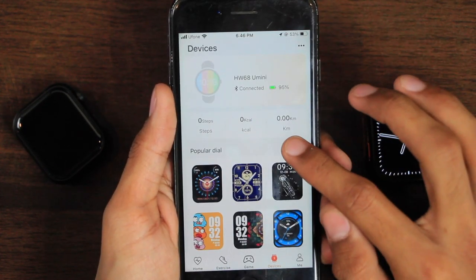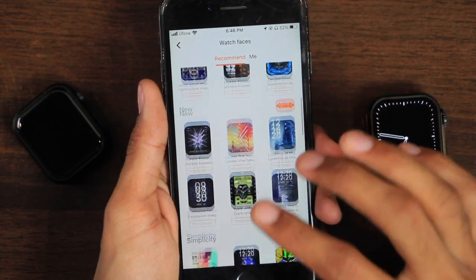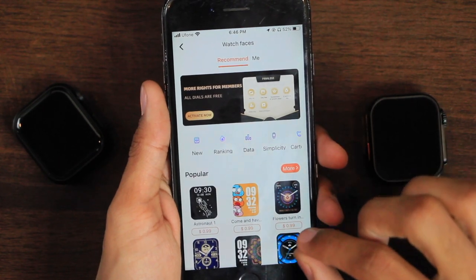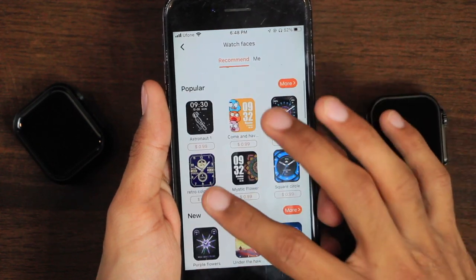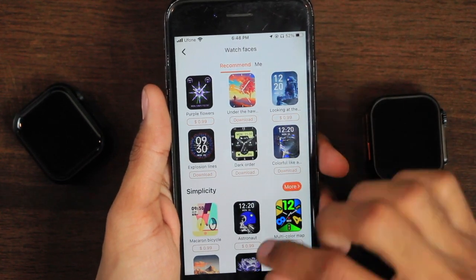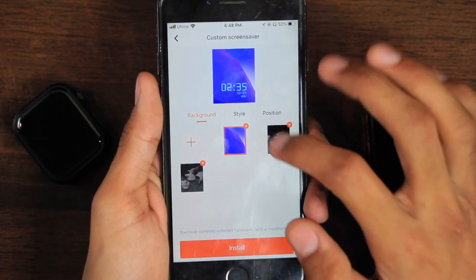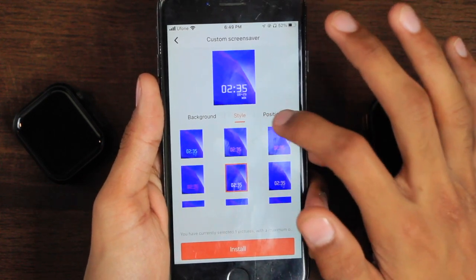It uses the RareFit Pro application, which contains ads — sometimes even full-screen ads, which is quite annoying. Almost all of the watch faces are paid; only a few that aren't even worth installing are free. You either need a membership to get all dials for free or buy each watch face for 99 cents. There is a customize watch face option where you can use your own picture as a watch face, but you can't freely move the pointer dial — only three fixed positions are available.